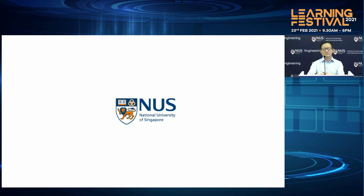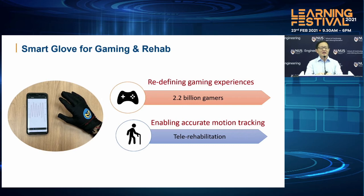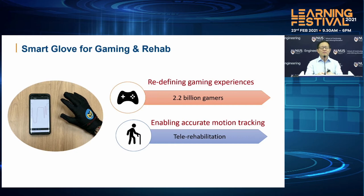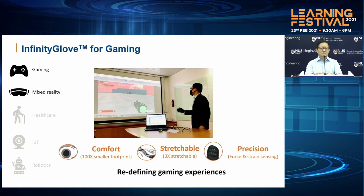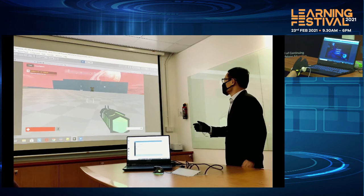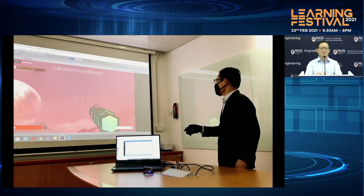What we have developed is a smart glove for both gaming and rehab. We hope that through this smart glove, we can redefine gaming experiences, as well as enable very accurate motion tracking for patients who have to go for rehabilitation. In fact, patients can actually use this at home and perform rehabilitation rather than going to a hospital. This Infinity Glove for gaming has the features of being very comfortable to wear, stretchable, and very precise. Even a non-gamer can pick it up and use this smart Infinity Glove very quickly without requiring a long time to learn how to use it.